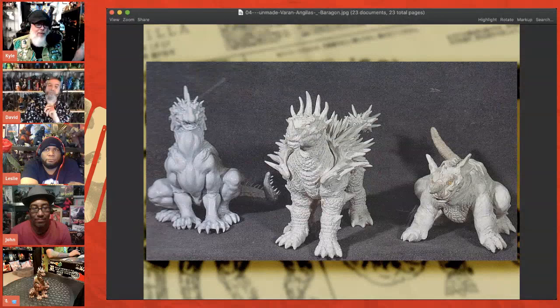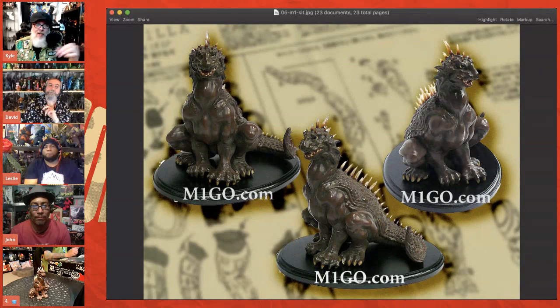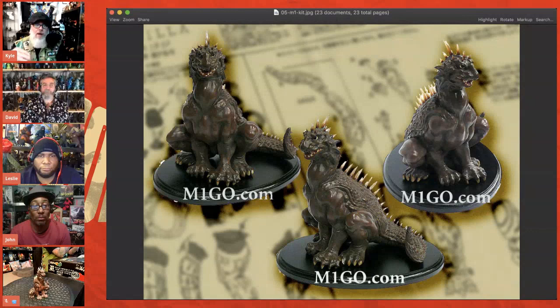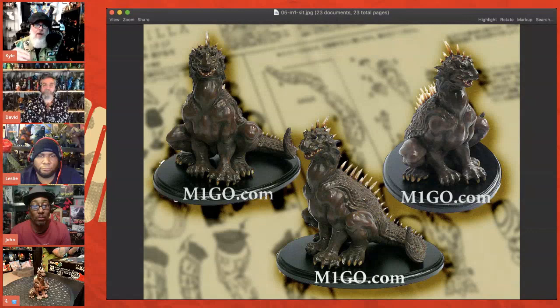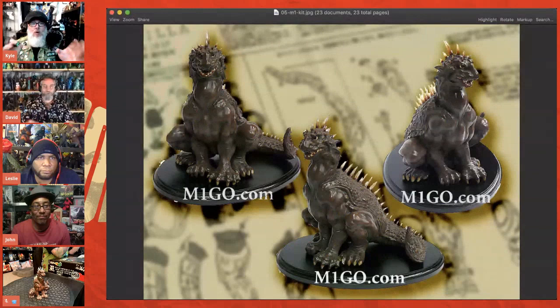These are the sculpts from Varan and Angulus, and I have actually been able to see these in person. Before that, I was lucky enough to visit Yuji Nishimura's house and got to see his kit, because only one person has ever done anything for this Varan — Yuji. He made this kit sculpted by Fuyuki Shinada, who actually made the suits for the movie. Shinada also sculpted all of the M1 GMK 2001 releases — Godzilla, King Ghidora, Mothra, and Baragon.